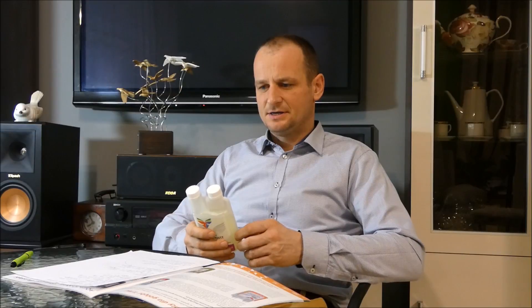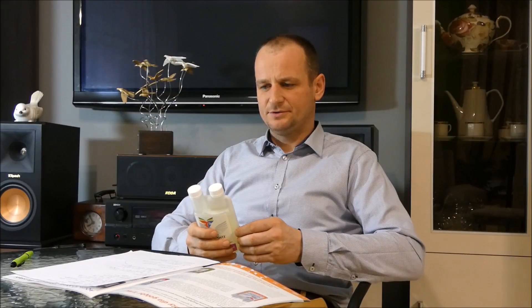Aquavit E plus Selen is the next ingredient of the supplement of Teodwood for Gołębi. It has natural vitamin E and Selen in organic form, which is characterized by the highest quality.